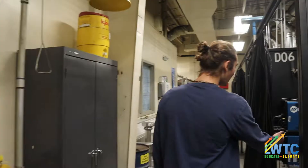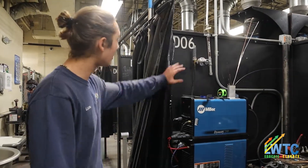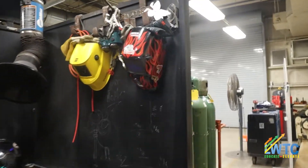My name is Lucas. This is the Lorenzo Walker welding shop. This is where Ben, one of our instructors, does his TIG work and everything.